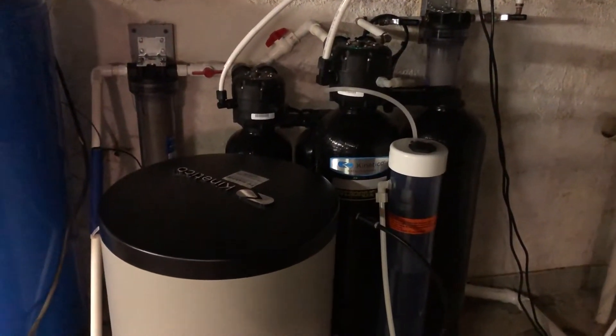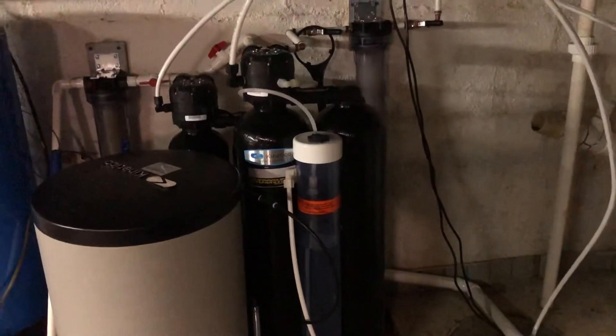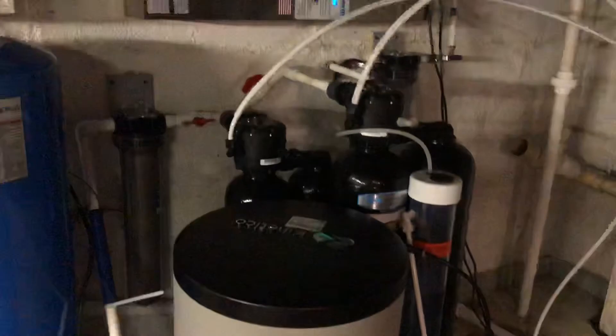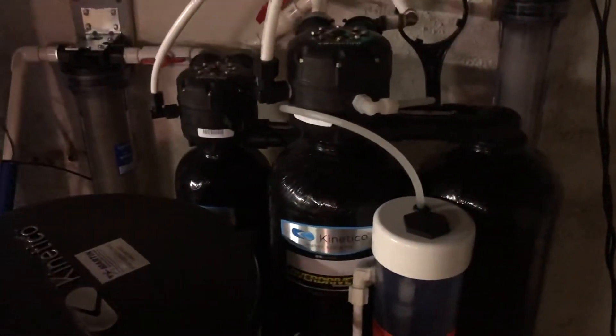I was able to have a water professional come out. He did a test, told me what I needed, and gave me a quote. I was able to find the equipment used — the previous owner had just had it ripped out about a year ago — so I went ahead and installed it.